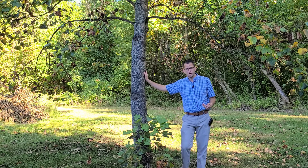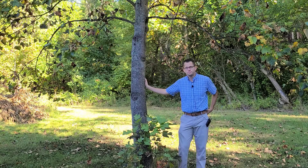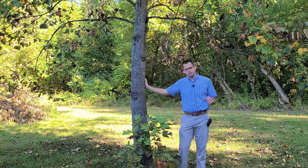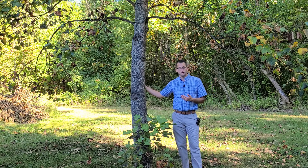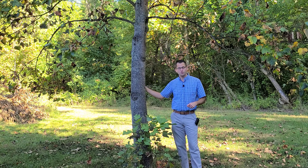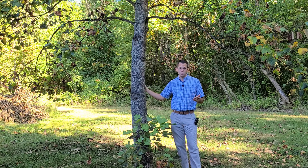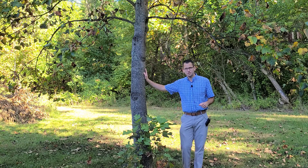If you have any questions on managing these types of insects or any other tree problems, you can reach out to me in the comments below or by email or call the office. This is Phil Woolery with Purdue Extension — have a good day.